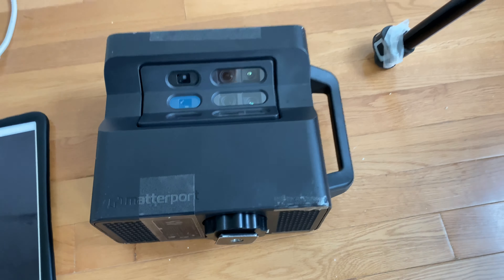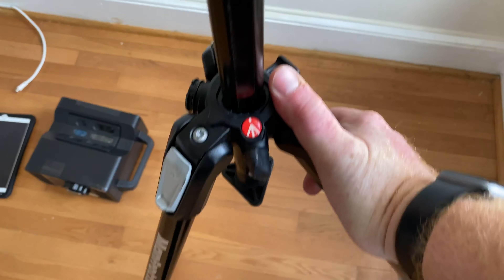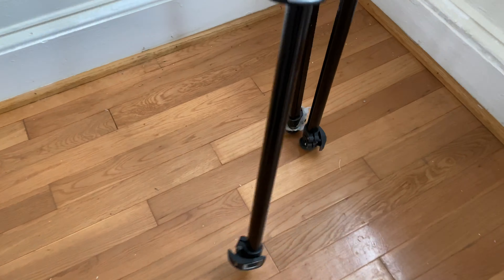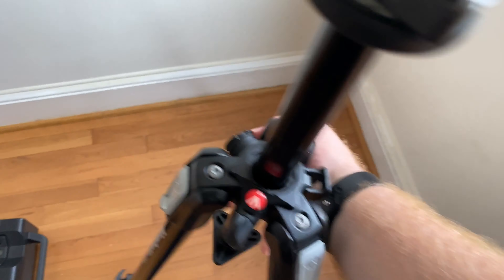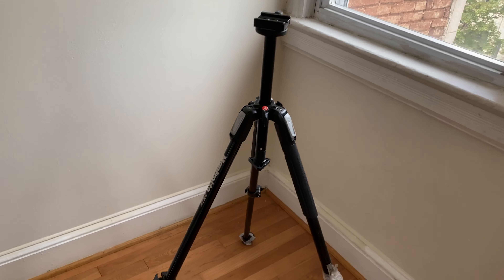To set up the camera, the first thing you want to do is open the tripod and make sure that before you open it the legs are level. If the legs are level you should be good to go. Spread out the tripod, make sure that the legs are fully extended and stable. That's step one.